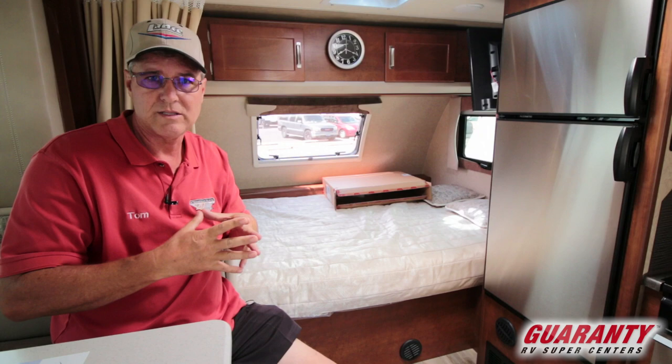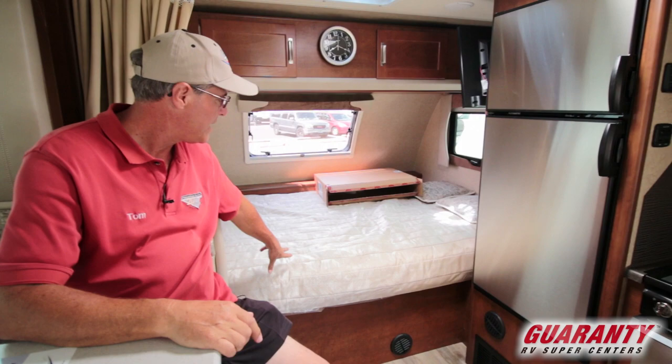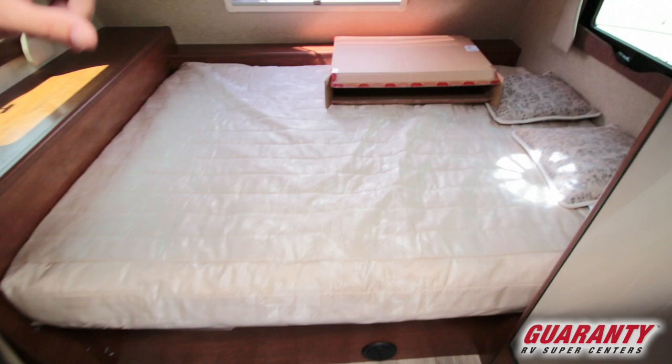These are dual pane windows, another big plus for this grade of ultralight travel trailer, making it great for four-season camping — staying warm in winter and cool in summer. You've also got a queen size bed, which is another nice feature.